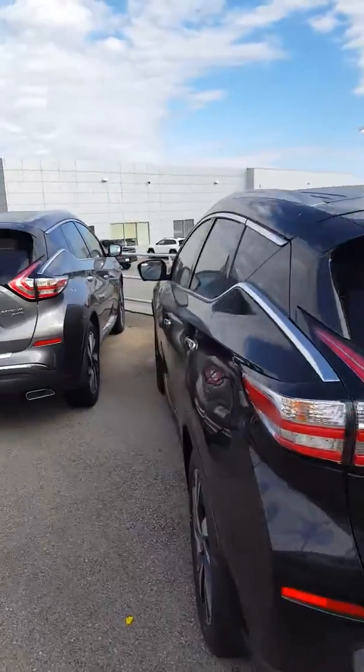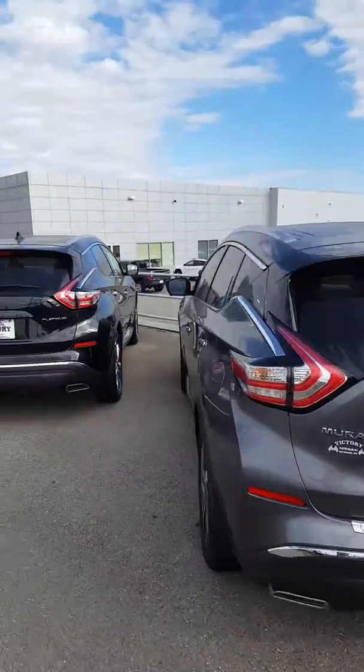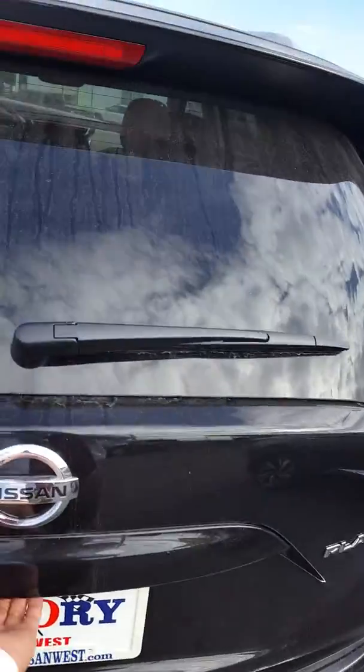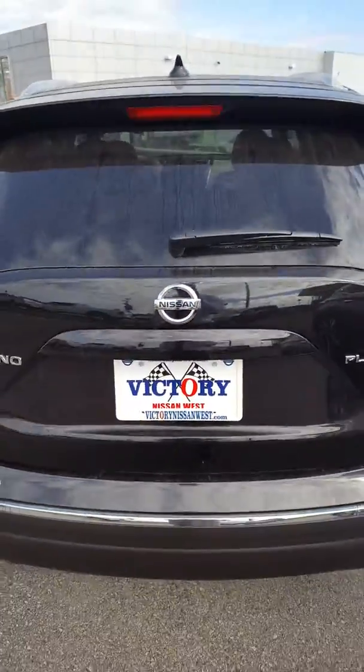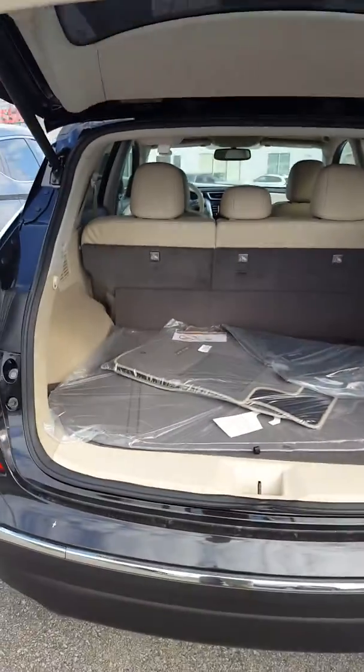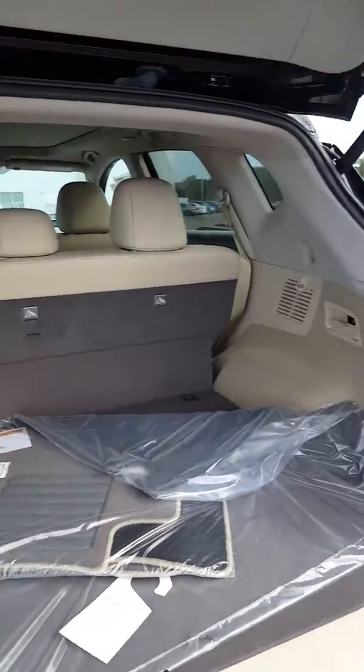Let's just move on down — sorry about that. I'm a big fan of the dual color interior, so let's check this one out. I'll push the button, opens it right up, and right there is our backup camera, and there's that dual color interior that I love so much.